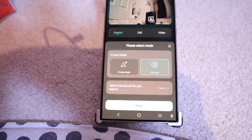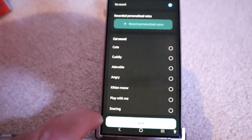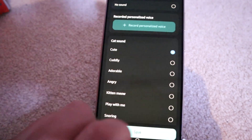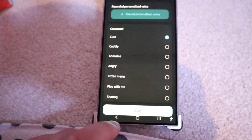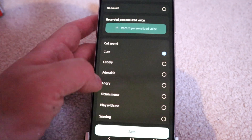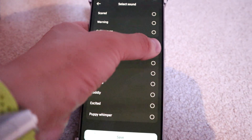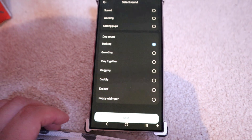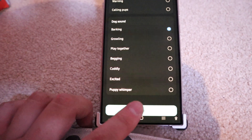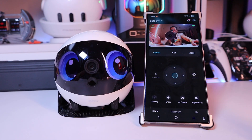On the find pet option, you can actually choose a sound for luring your pet. For example, you can go for cute cat sound — so the cat will probably chase your Ebo. Or you could go for barking dog, and then you can save it to lure your pet.